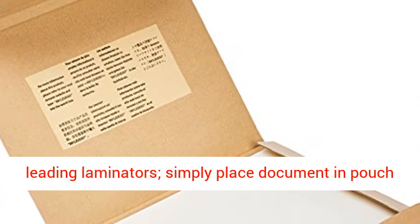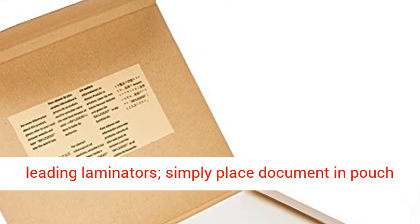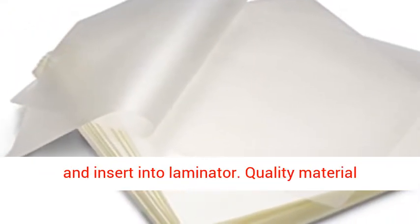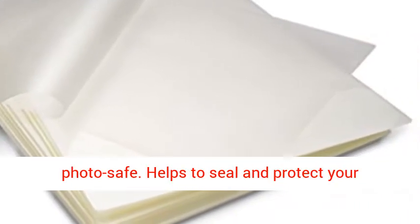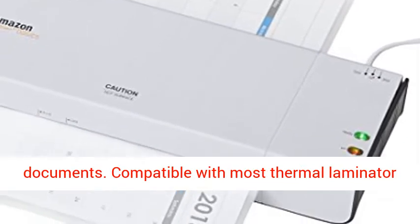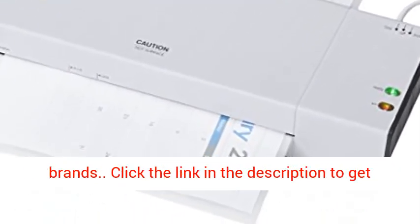Works with all leading laminators — simply place document in pouch and insert into laminator. Quality material provides excellent clarity and durability. Photosafe. Helps to seal and protect your documents. Compatible with most thermal laminator brands.